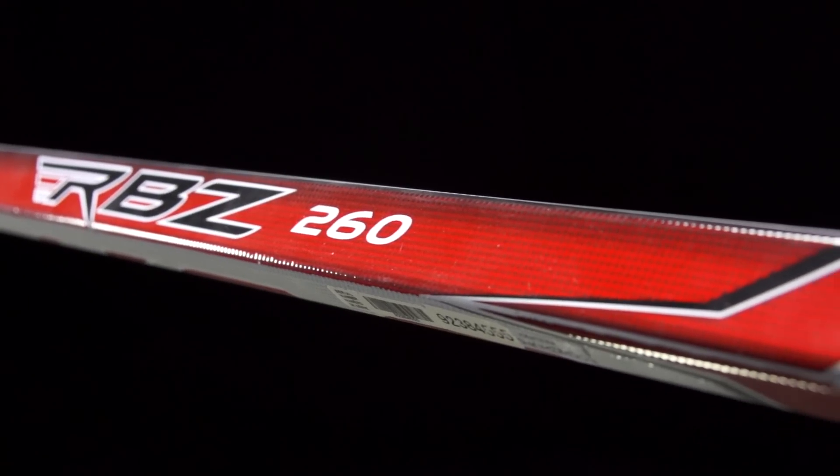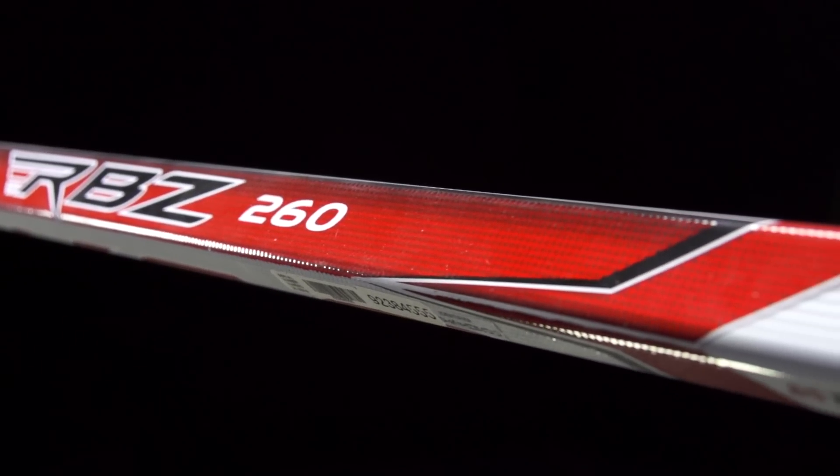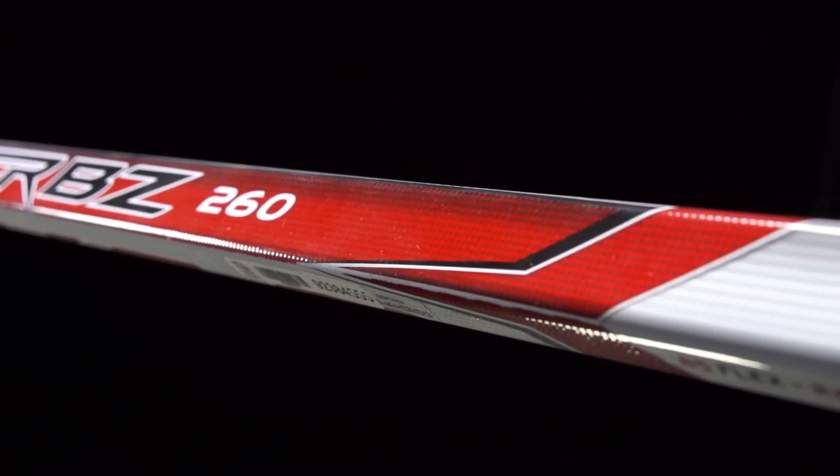As far as the looks go, this is probably my favorite colorway from any RBZ stick to date — a great, aggressive, very flashy look without being over the top. As far as feel goes, there's a big jump in balanced feel and a drop in weight compared to the 240. This comes in right around 490 grams, and a lot of that has to do with the foamless and hollow blade core, which removes a lot of weight from the bottom of the stick — and that's also probably the best feature, because you get so much velocity from that foamless hollow design.